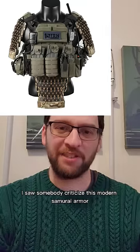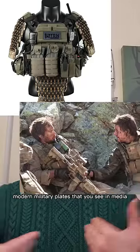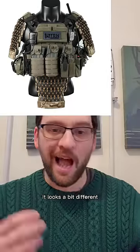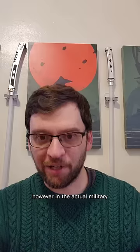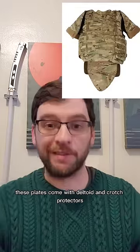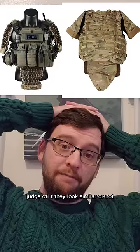I saw somebody criticize this modern samurai armor, and on the surface, when you compare it to modern military plates that you see in media, it looks a bit different. However, in the actual military, these plates come with deltoid and crotch protectors that are made of soft Kevlar. I'll let you be the judge of if they look similar or not.